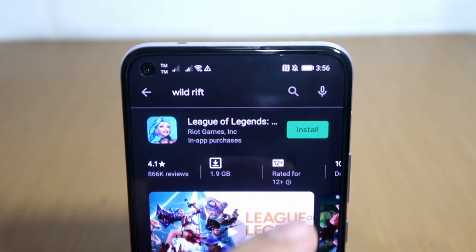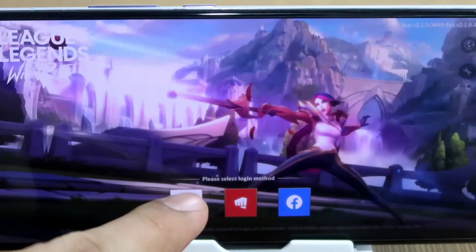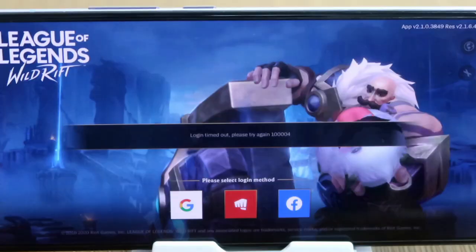So while the game is downloading, let's go back to our Huawei home screen. And as you can see here, Wild Rift is already installed. So let's open the app and try to log in. And as you can see, we can't seem to log in if we use our Google account because our phone is being blocked.